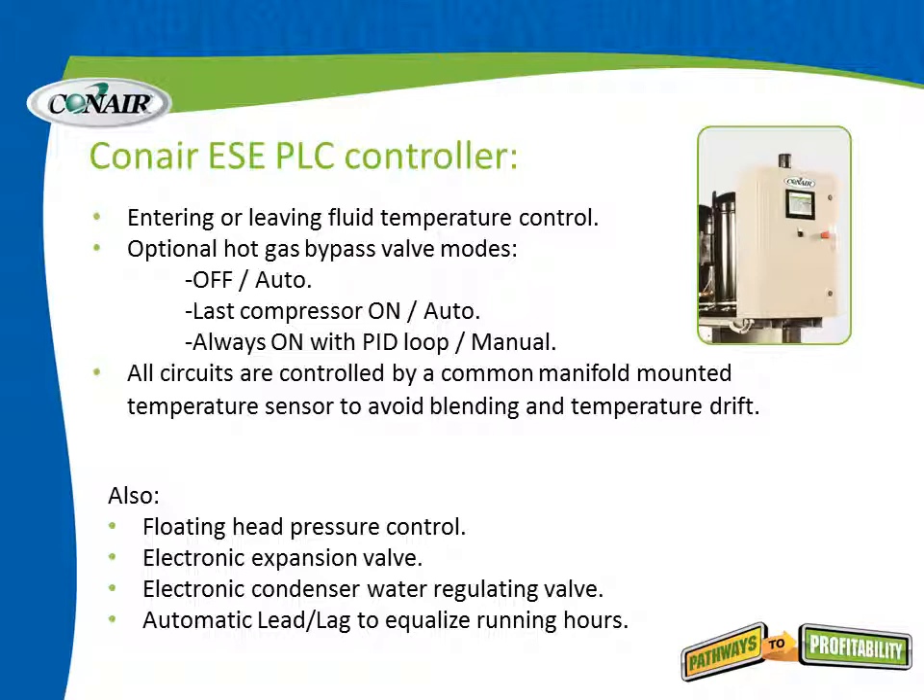The PLC controller on the ESE series chillers provides a wide range of control: entering or leaving fluid temperature control, optional hot gas bypass valve modes either off or on auto, the last compressor on automatic mode, always on with PID loop, or manual. There is a great deal of flexibility. All circuits are controlled by a common manifold mounted temperature sensor to avoid blending and temperature drift.